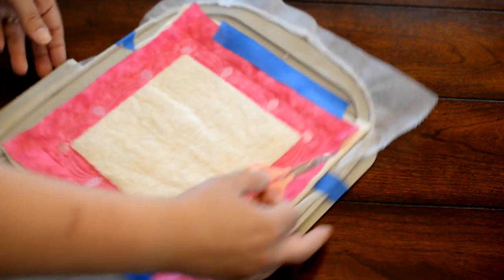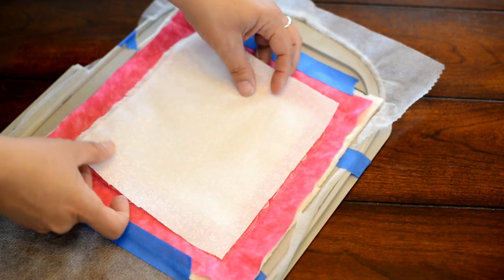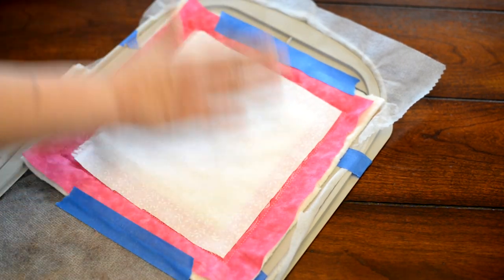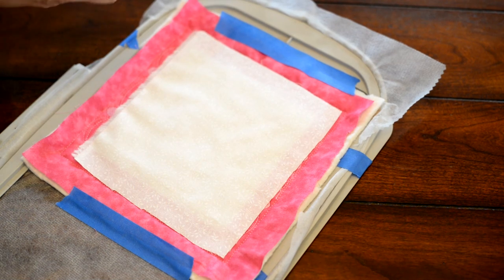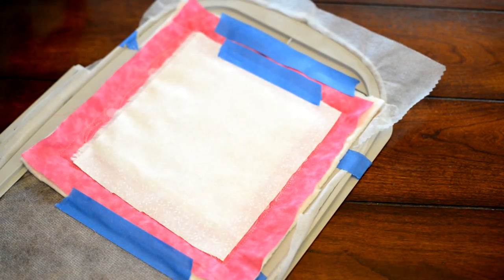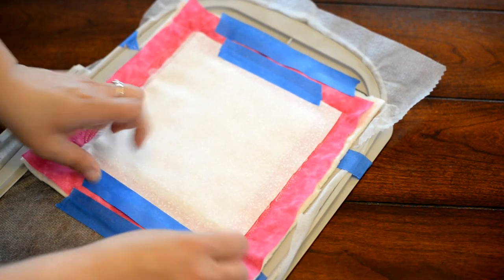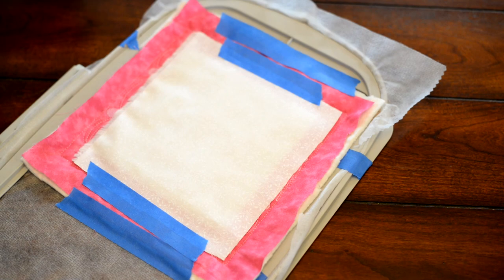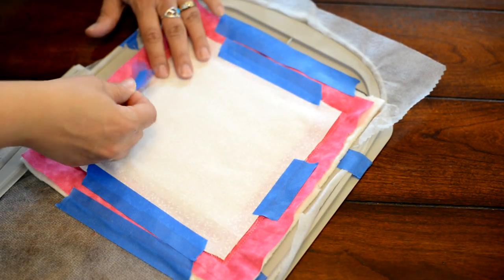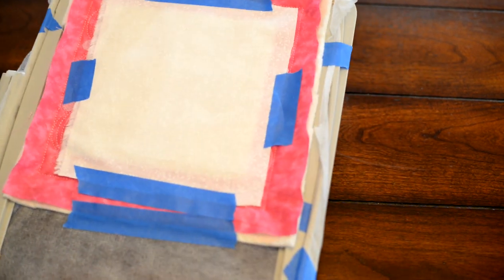Quick trim right there. I'm going to lay down my block — I have it cut to about an inch bigger all the way around, so I get about a half inch of extra fabric so that when I stitch it I can trim it away easily. I'm taping all the edges in place and then putting it back in the machine to run our tack down stitch.